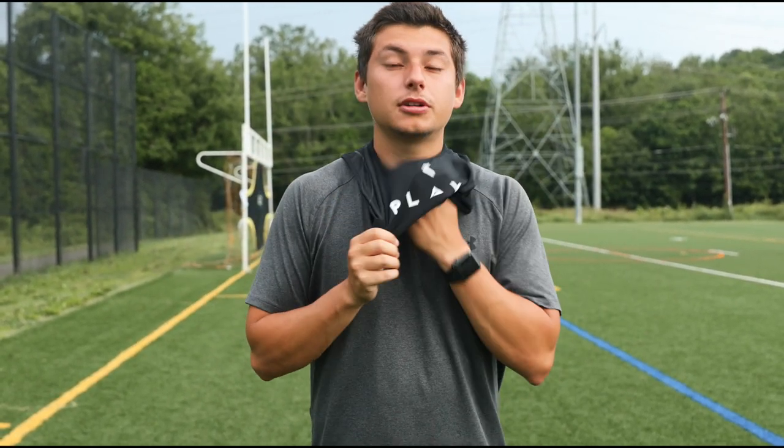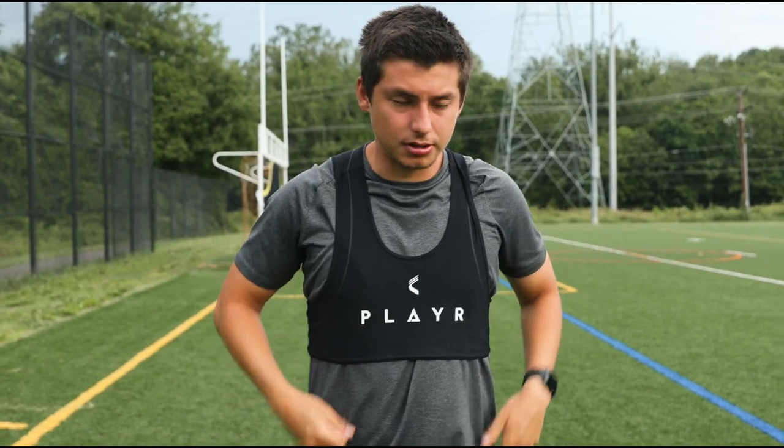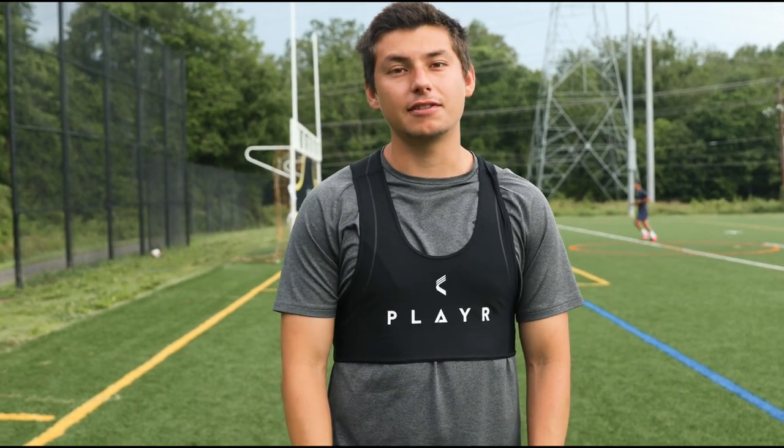Once you're ready to train, you just put it on just like this — you can put it on top of your shirt or under, whatever you feel more comfortable with. I like to just put it on top. After that you go work hard, run as much as you can, and at the end of the training session I'll show you what data it tracks and how to sync that session.